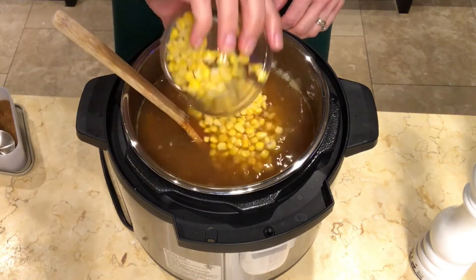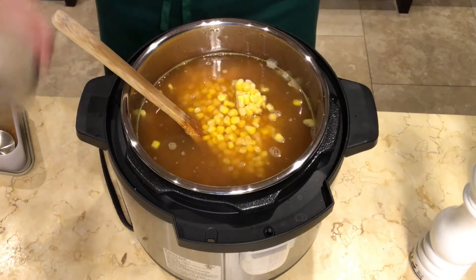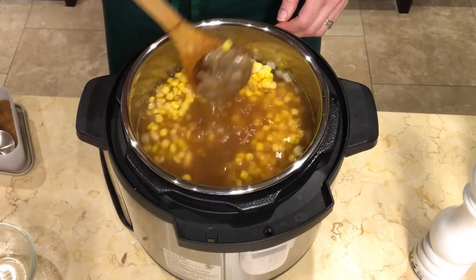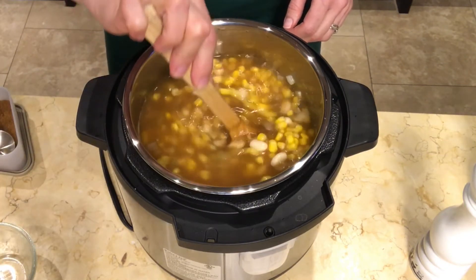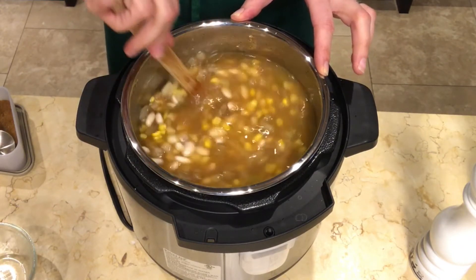Now I'm adding the corn. Ideally I would have done this with the beans before the liquid, but I do know that the 4 cups of liquid is the perfect amount not to exceed that max fill line for this recipe. Make sure that you stir everything together very well.